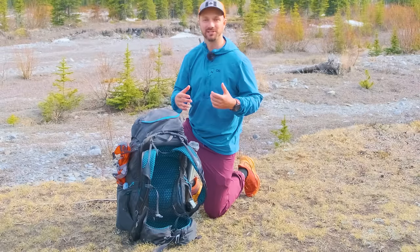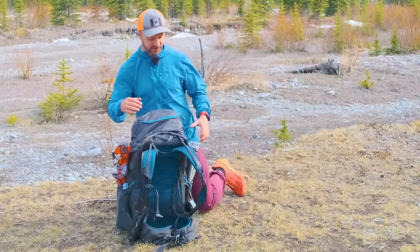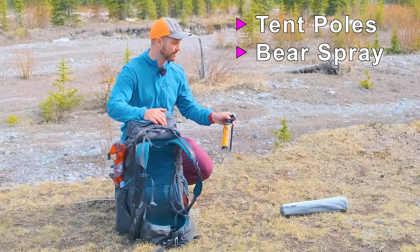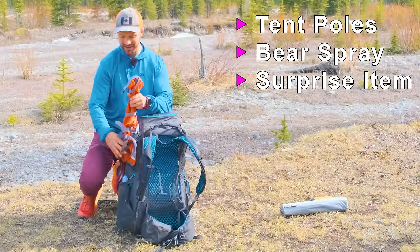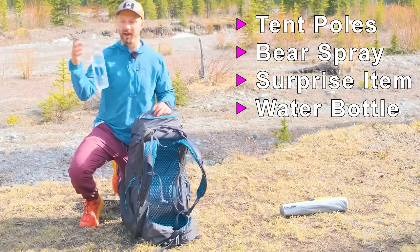Before we get the tent and sleep system set up, let's take a look at what I'm storing on the outside of the pack. First up, we have my tent pegs. We have bear spray — I am in bear country so that's very important. And we have this random item here that we're going to talk about a little bit later, which is a really cool part of my ultra comfort gear system.